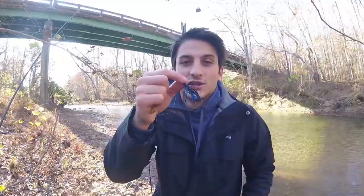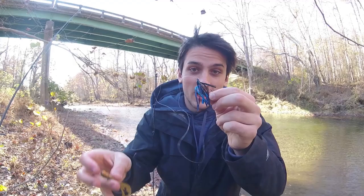First things first when you're fishing a football jig is picking the right trailer. You want a trailer that matches the size of the jig. And for this thing, since we're going for the smallies, I picked a crawdad.